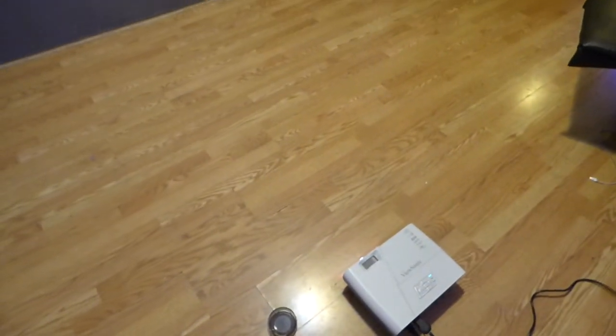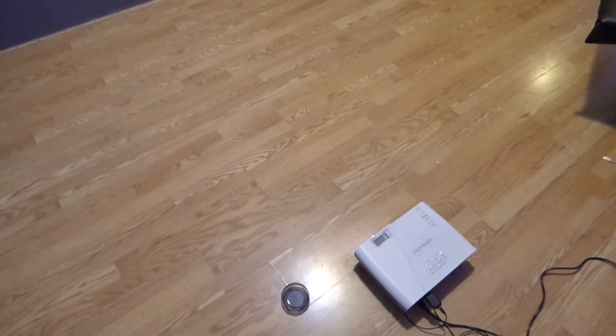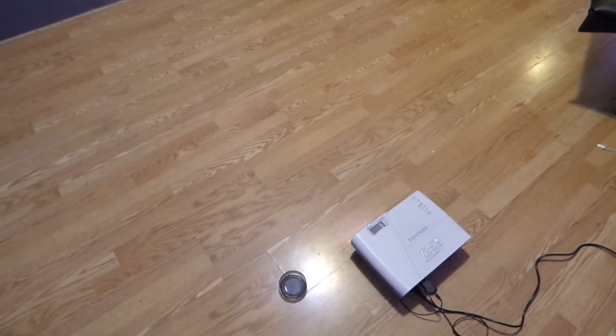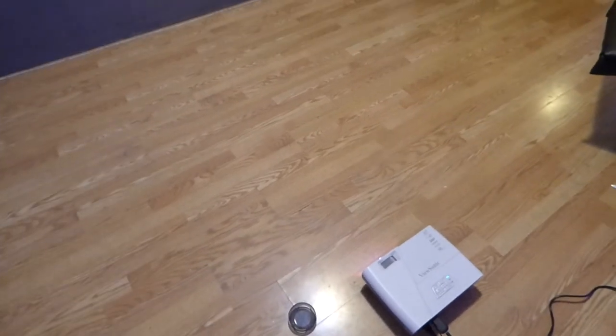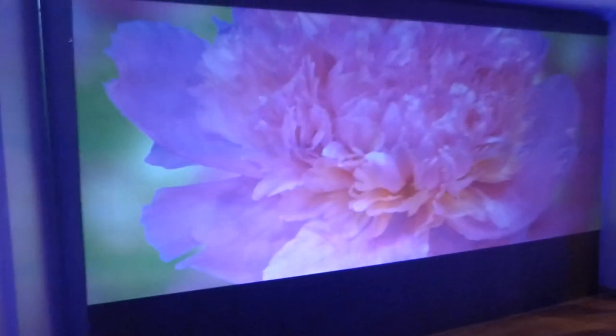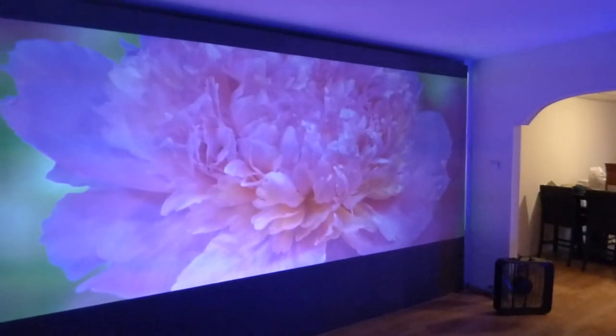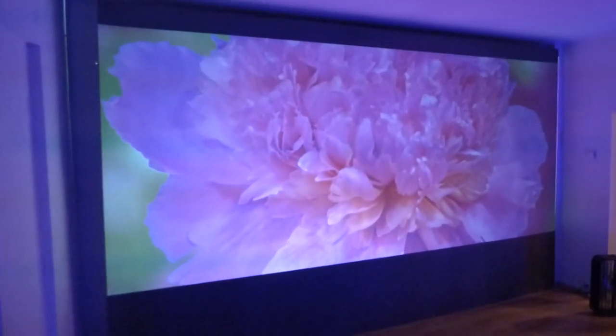This projector does 2.39:1. The cost was $530 on Amazon. I'm going to leave the link at the bottom of the video demonstration. Hope you guys enjoyed this. I'm Kenneth Byrd from Crystal Edge Technology Screens. I've got to get back to work — I want to have so much fun playing with this projector. Thank you all for watching.